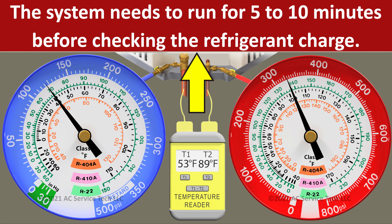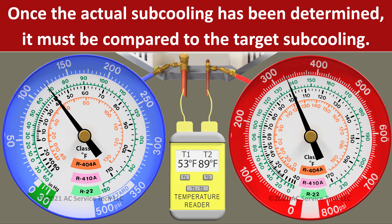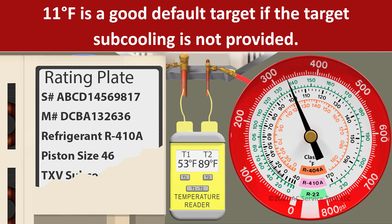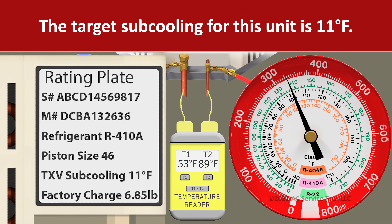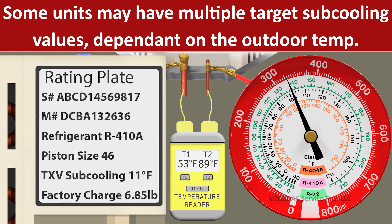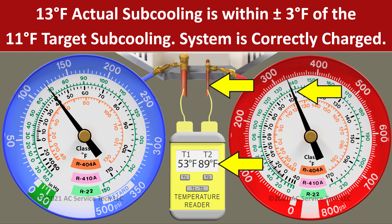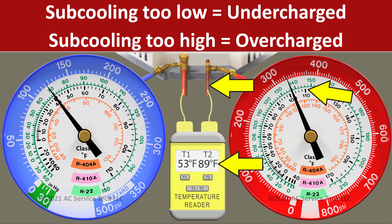Make sure to let the system run for five to ten minutes before checking the refrigerant charge level. Once we determine the subcooling — in this case 13 degrees — we compare it to the target subcooling listed on the rating plate of the unit. If there is no target subcooling listed, a good target is about 11 degrees on a single-speed unit, and in this case the rating plate says 11 degrees. As long as we're within plus or minus three degrees of 11, we're accurately charged. With 13 degrees of actual subcooling, we know we're accurately charged. Too low a subcooling means undercharged; too high means overcharged.